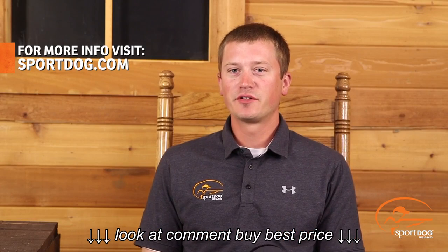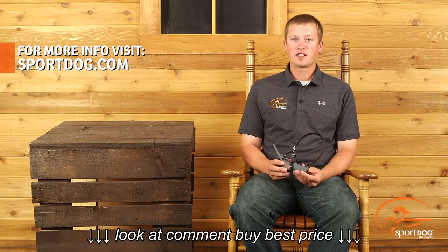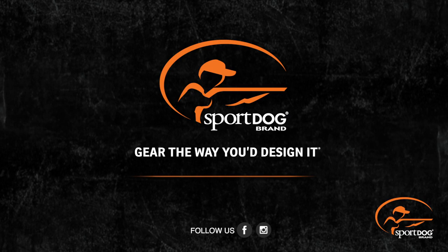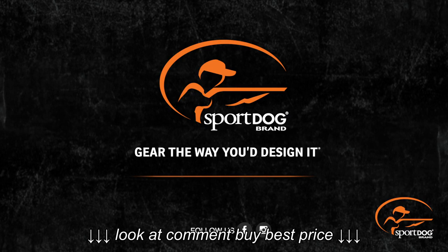For more information on the Field Trainer X line and everything else SportDog has to offer, please visit us at sportdog.com. Thank you.